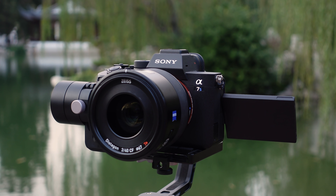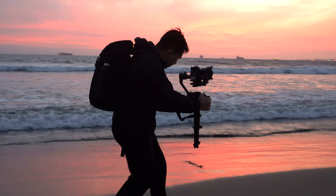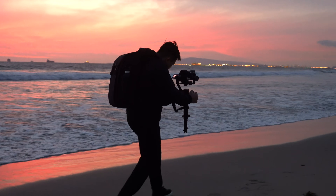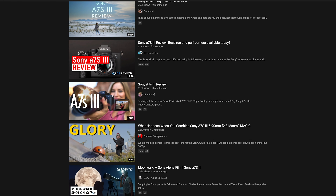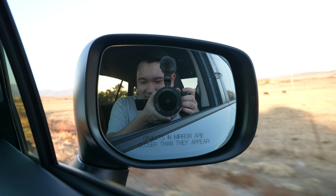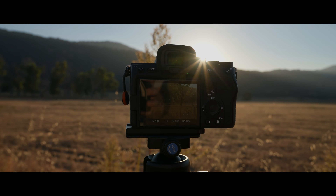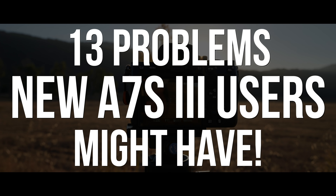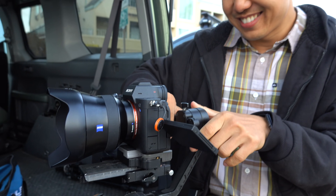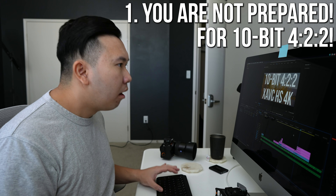Hybrid shooters, what's going on? It's Jason Vong, and it's been a little over a month since the Sony A7S III has been out, and so far I've been loving it. Everyone's reviews on this camera have been spectacular. However, a lot of the useful information is scattered all over the internet, so I decided to compile a list of things that new Sony A7S III users need to be aware of, and how to navigate through some of these potential issues should you come across them. Starting off with number one: